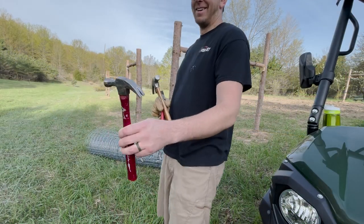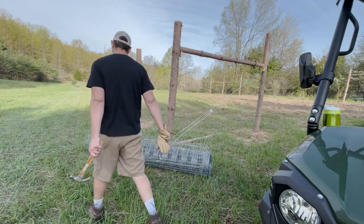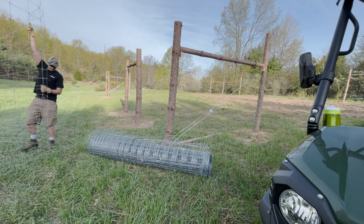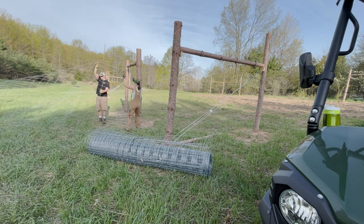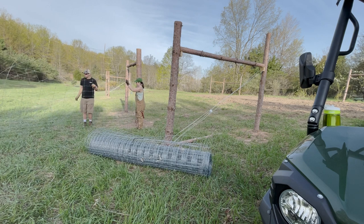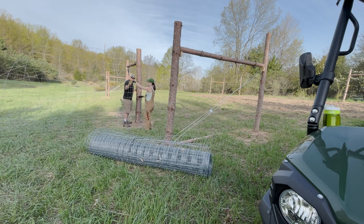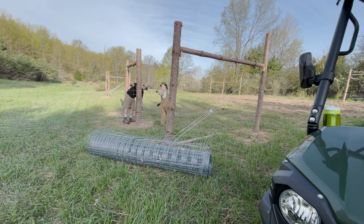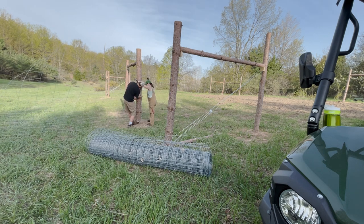Okay honey, here's your hammer. Is that a joke? No, that's your hammer. Thank you. Seven ounce claw hammer. So just temporarily put a staple or two in here.